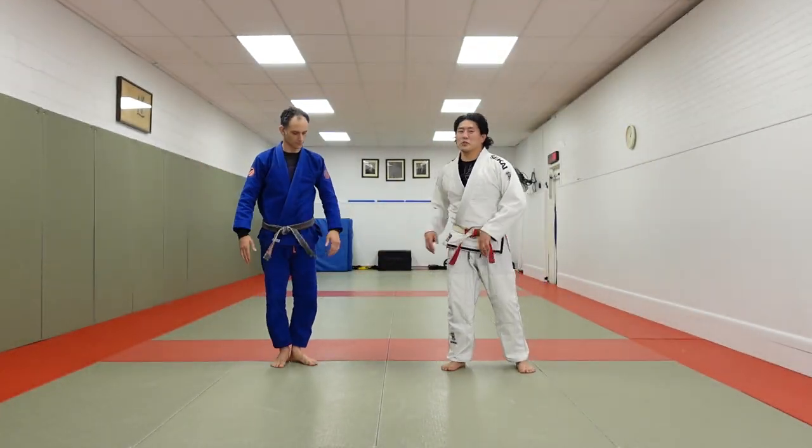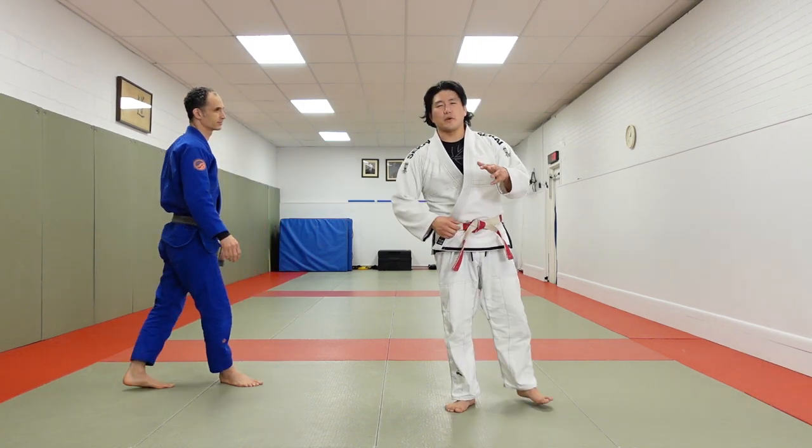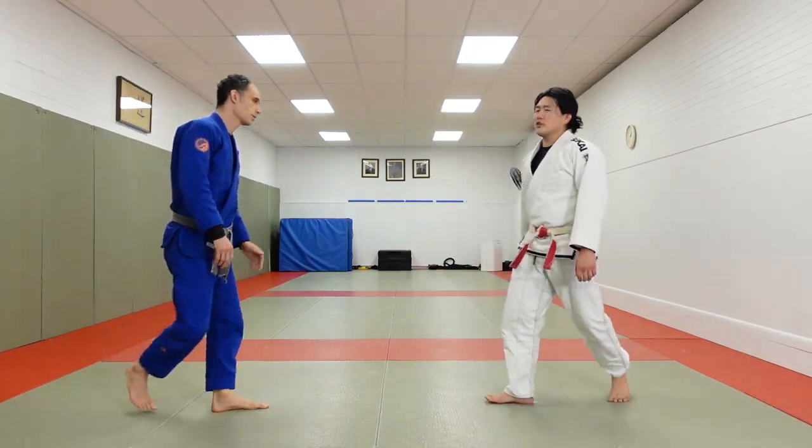Hey guys, what's going on? I'm here with Brian. We're going to show you a cartwheel out of a tomenage. Brian does jiu-jitsu and he's very good.